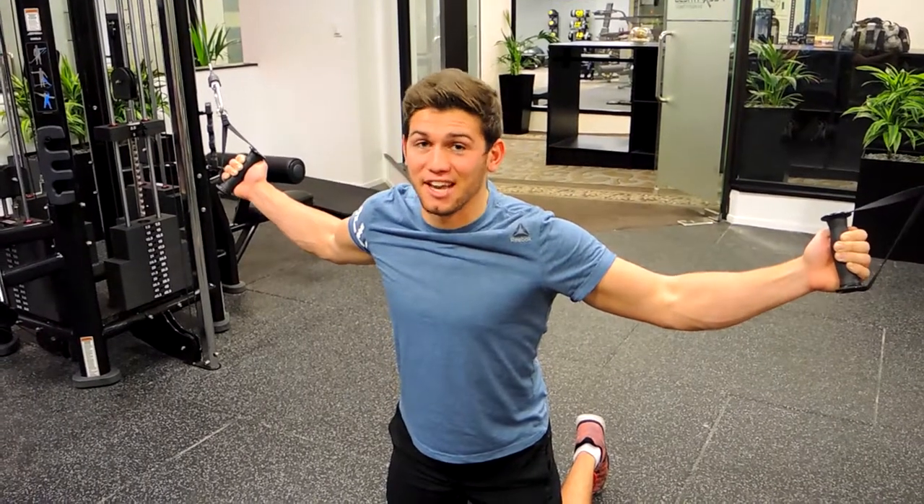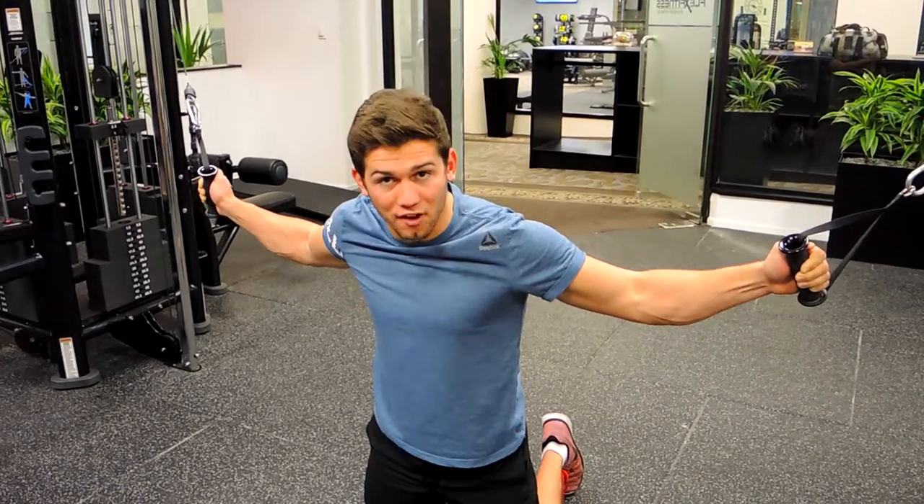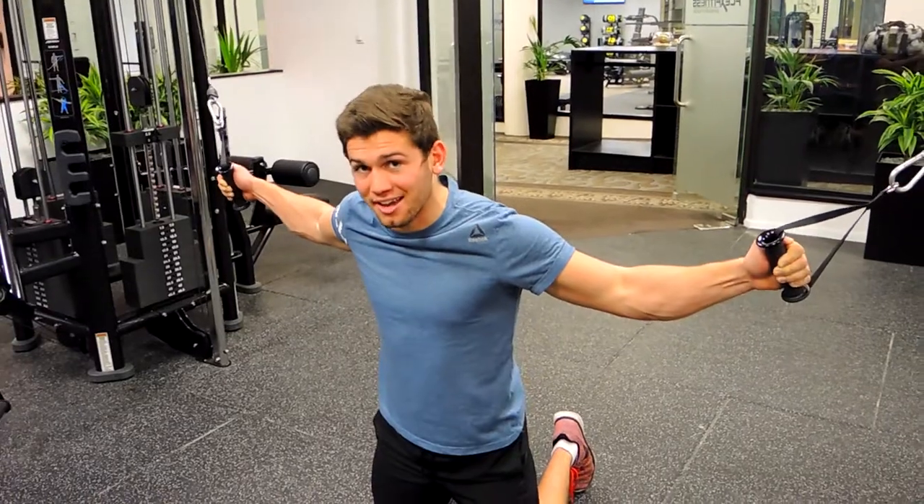Okay guys, now this is a real superset. What we're doing is kneeling cable flyers to push-ups to kneeling cable flyers. It's all one set, so when I prescribe that, you know you're in for a treat.